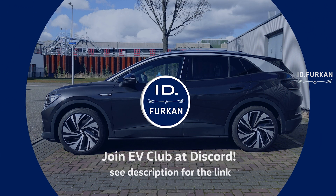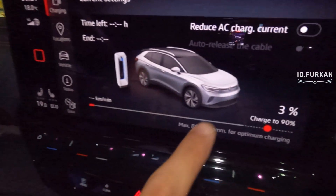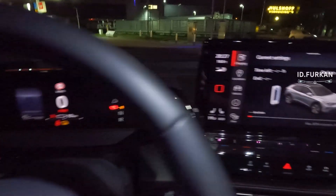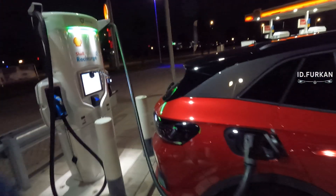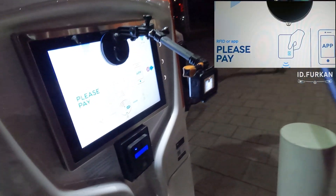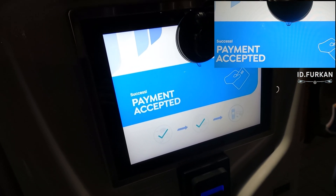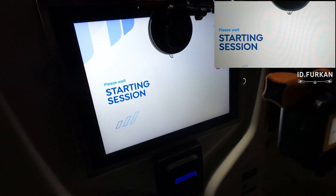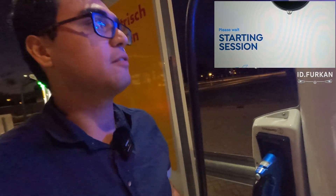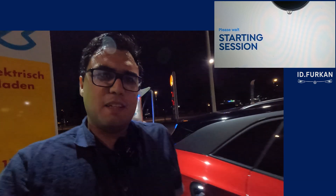We have a Shell Recharge station. I have 3% left with 10 km range. Let's charge — car is connected, GoPro is ready, let's go. Does it work? Does it accept payment? Payment is accepted.